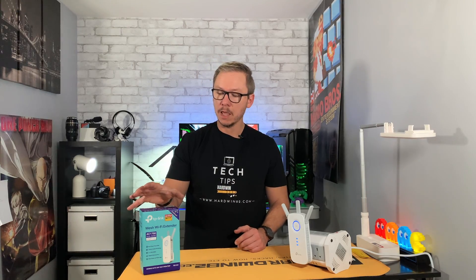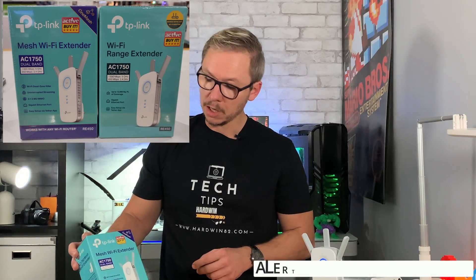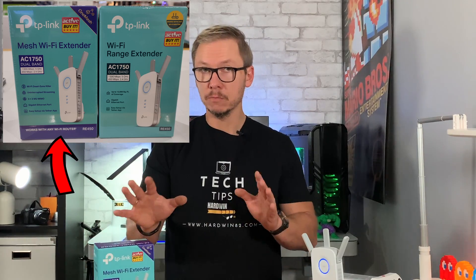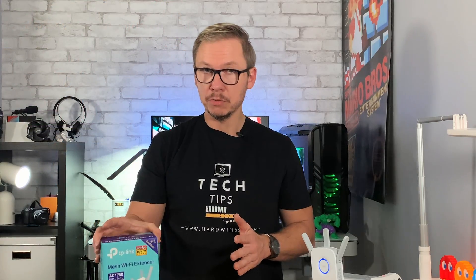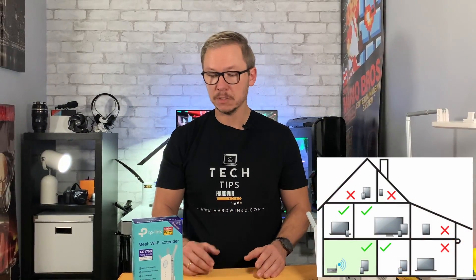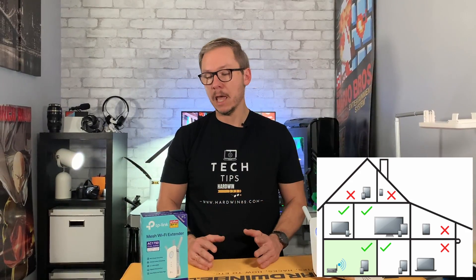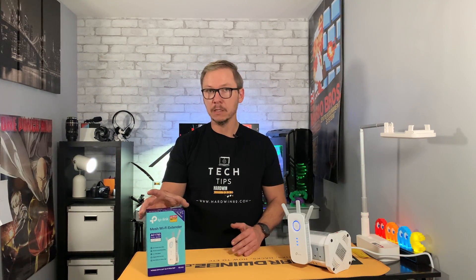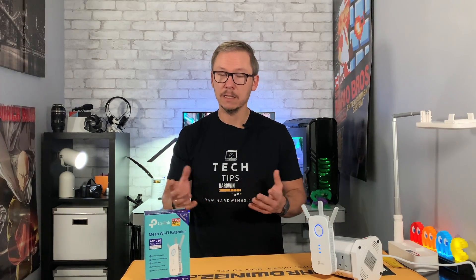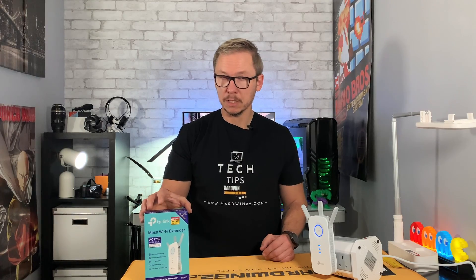Before you go out to Costco to buy something like this, keep in mind you have two options: a simple Wi-Fi extender or a mesh Wi-Fi extender. Mesh is the newer generation and is better for covering weak spots in larger places. Since the price is basically the same, go with mesh if you can. For a very small house or office, it doesn't really matter much.